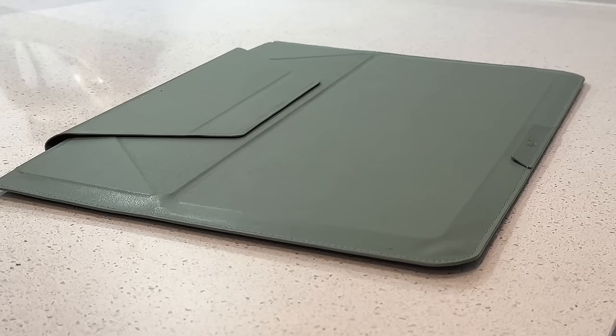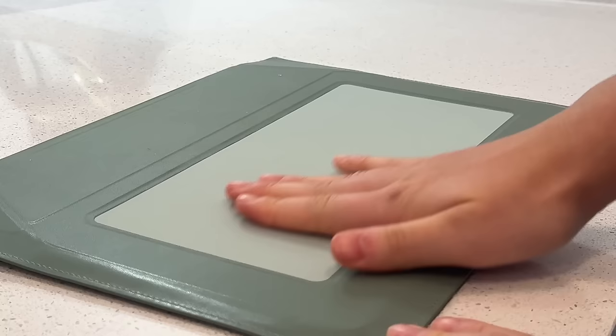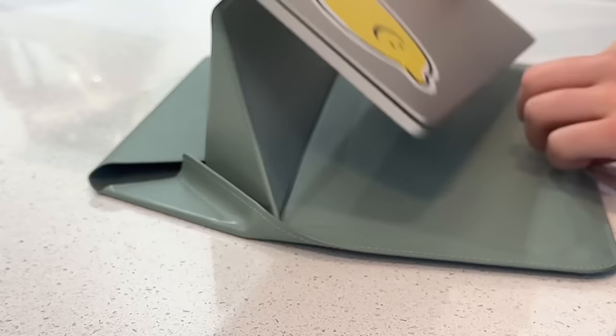The first one is the MOFT Laptop Carry Sleeve, which has a three-in-one design as a protective sleeve, ergonomic stand, as well as storage for carry-on essentials.